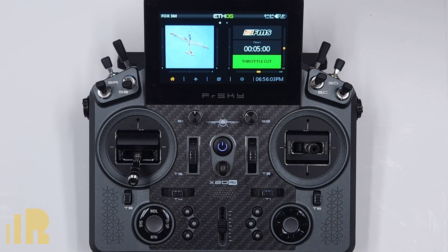The purpose of the setup is when I trigger the launch mode, the gyro will change to auto level mode and the elevator will be up a certain amount that I specify.